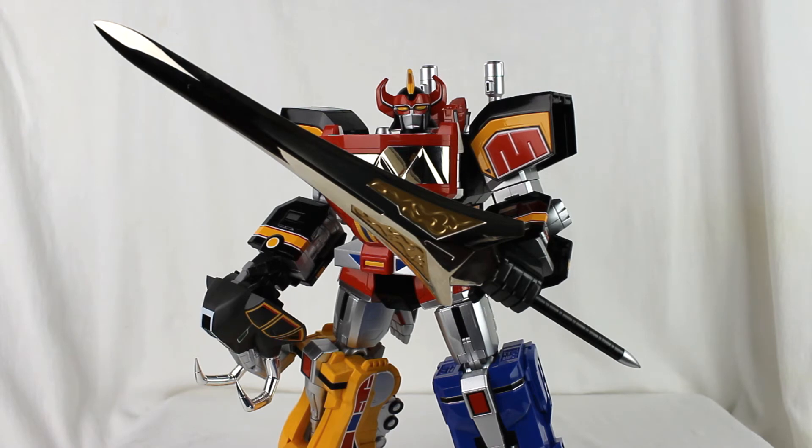His articulation prevents him from actually doing such a thing, which is unfortunate. You'd hope that he could, but the sculpt prevents it. You'd have to do some crazy engineering to make that work. And this is a $300 toy — I got mine for $275 with free shipping, which was a nice deal.